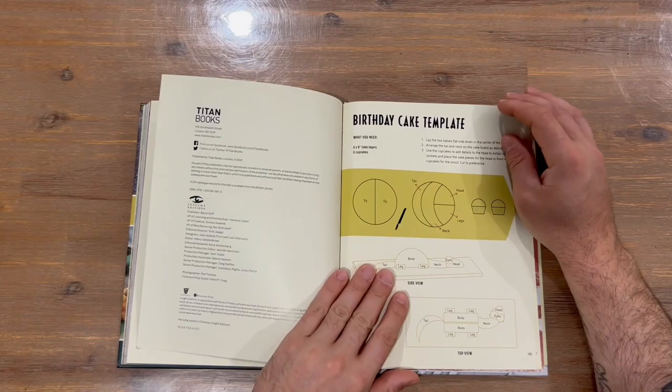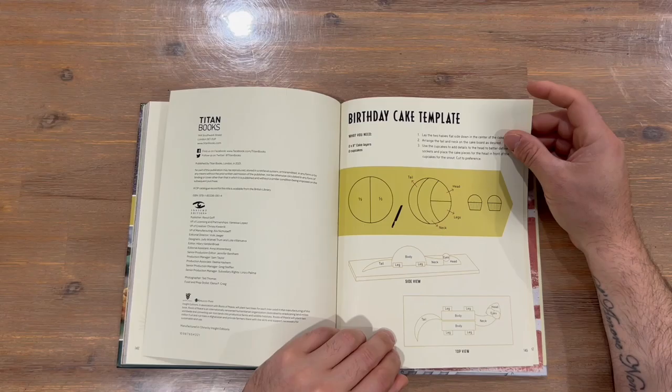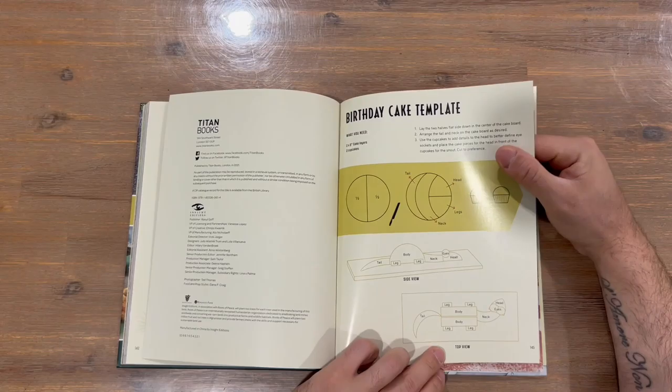We have information about the book and then we have birthday cake template information — how to create everything. You've got a couple of views: a side view and a top view, so it's the same design just looking at it differently.